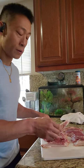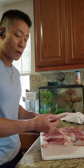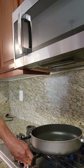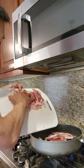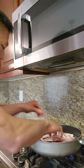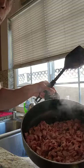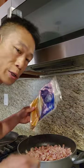I just cut it up like this and then I'm going to put it into the pan. Get rid of most of the grease, then add your brown sugar.